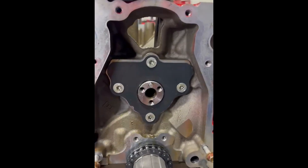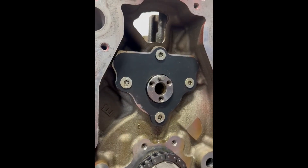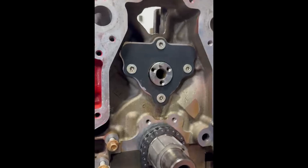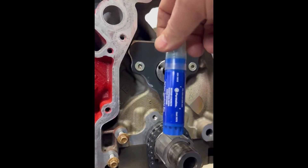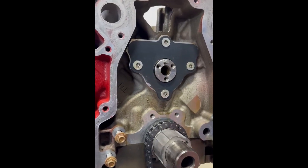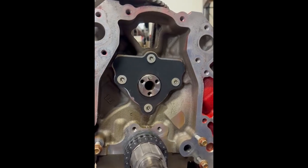Here's the thrust plate retention plate for the camshaft. These are countersunk Torx — T40 Torx bits — and they are 11 foot-pounds apiece. They are a Torx bit and they were also sealed; they had blue Permatex Loctite on them. I purchased some more — this is the Permatex version of that, it's blue — and I put just a dab on each one to keep them from backing out into the cam gear and causing other issues. We will now install the timing chain and the timing gear on the camshaft.